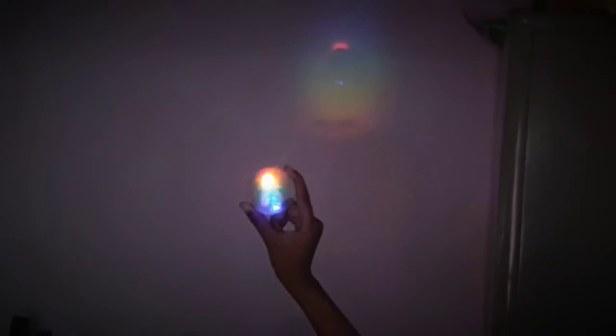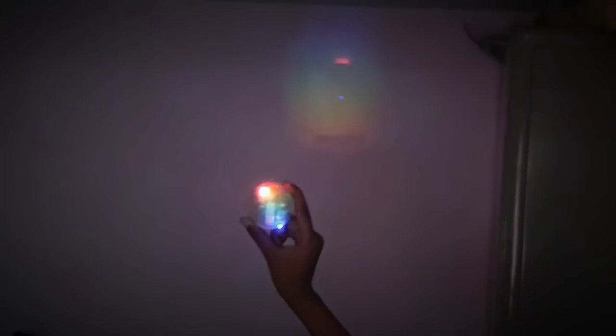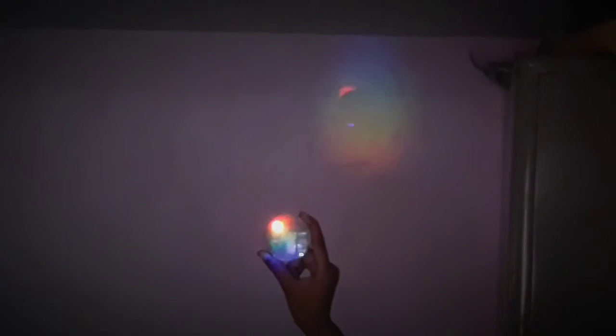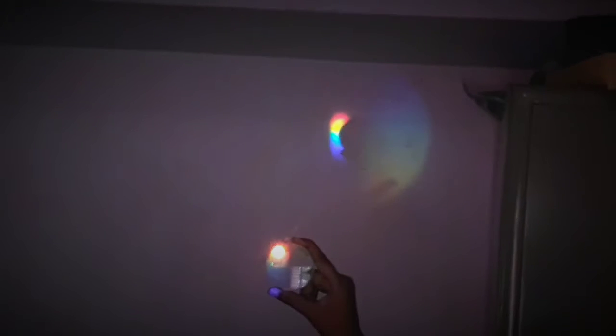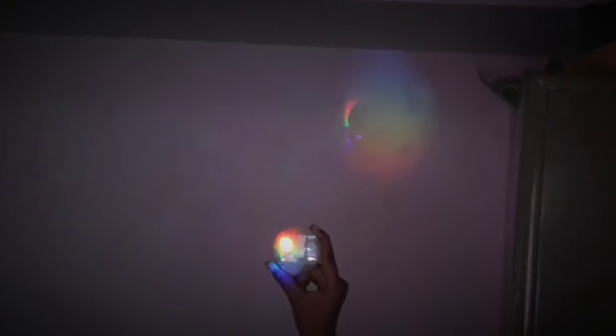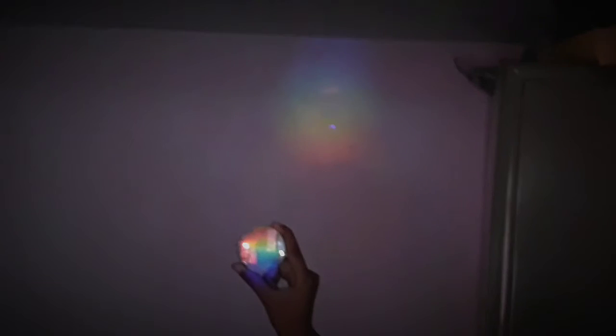Now it's time to do some experiment. Let's start now — I place a lens in the light path and you can see a beautiful lens glowing, like a sun.